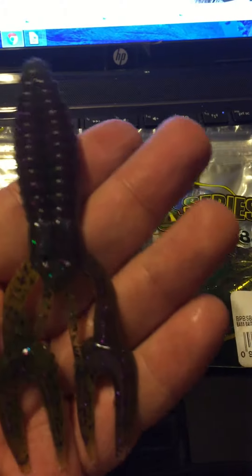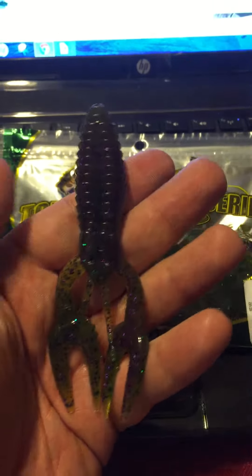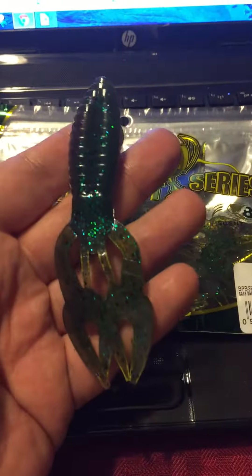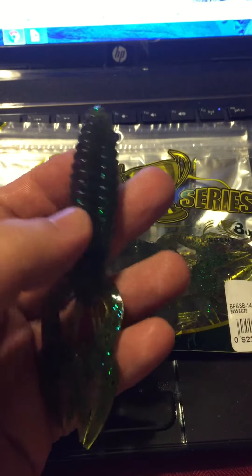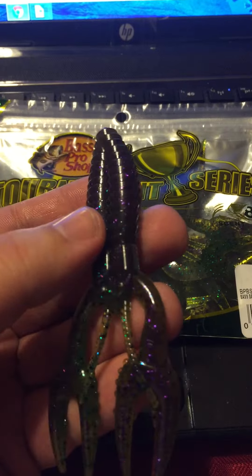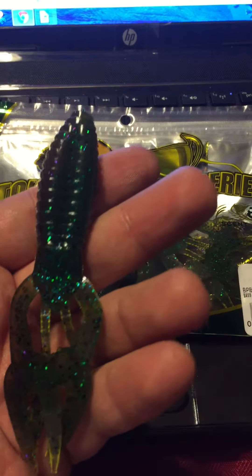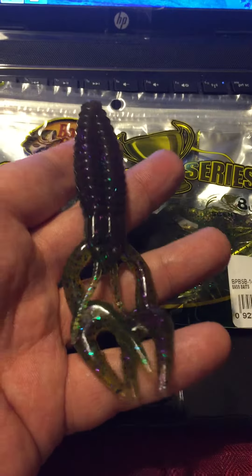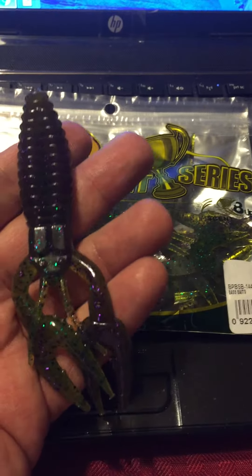These look pretty good. They're not a traditional craw — they do have a little bit fatter body on them. One thing to remember when using crawfish or crayfish: come springtime in the colder water going into spring, they will have a darker green hue like this one does. Going into spring as the water warms up, they're going to turn more fluorescent, going almost like an orangeish dark red.